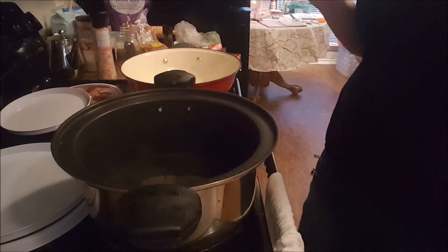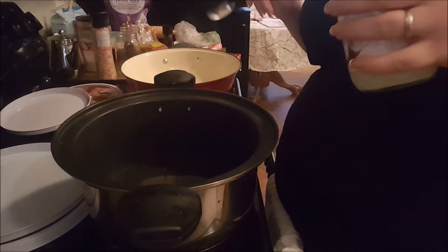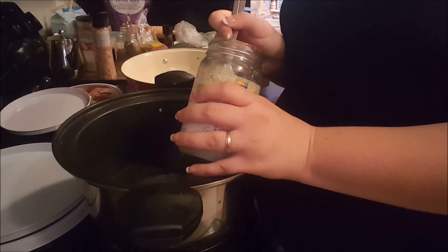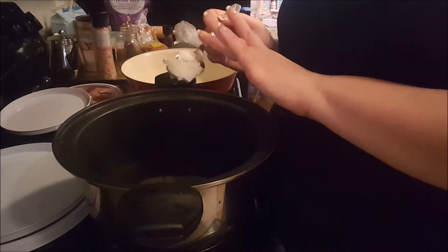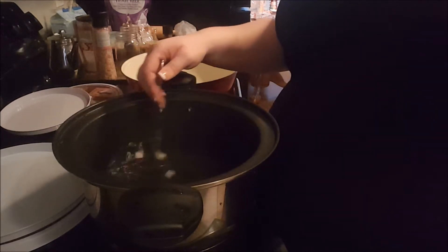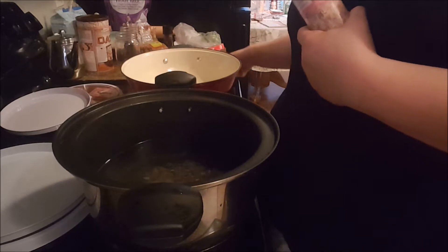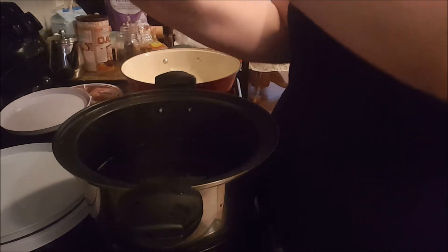I'm going to show you a trick I use when cooking any kind of pasta or rice. I put water in a pan and then I add about a tablespoon of coconut oil. If I don't have coconut oil, I'll use canola oil, vegetable oil, whatever I have. That's what's going to keep your pasta from sticking together so you don't have to stand here and stir it forever.